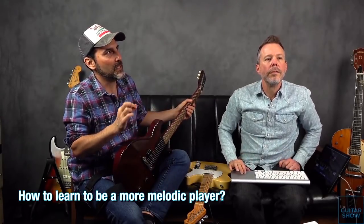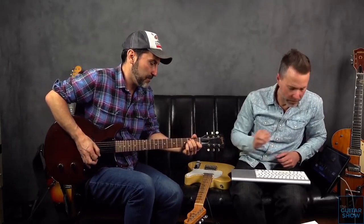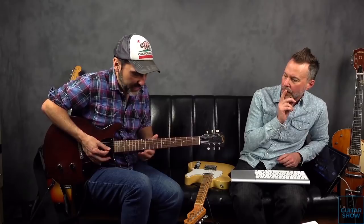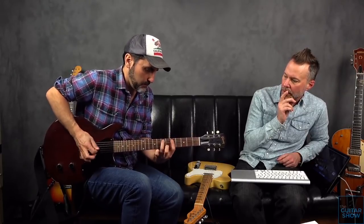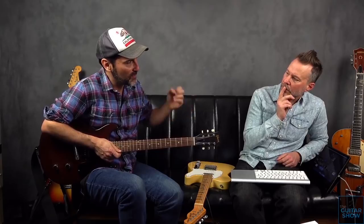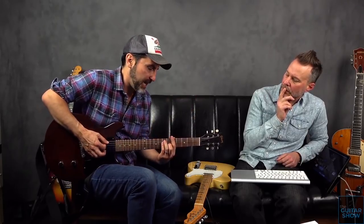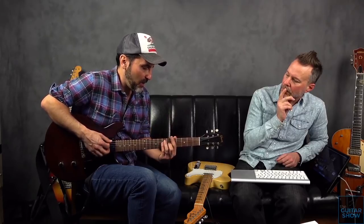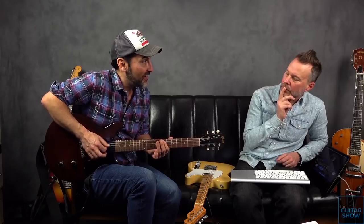One of the best ways I've found to learn to be a melodic guitar player is to learn how to play rhythm like Hendrix, because he mixes chords and scales together. When you think about songs like Little Wing, you're playing out of those chord shapes. It teaches you to start thinking about where scales and chords fuse together. Learning those Hendrix licks — I saw it, but it wasn't until I realized that's position three.